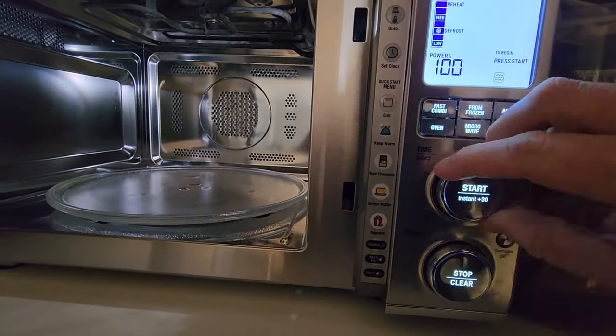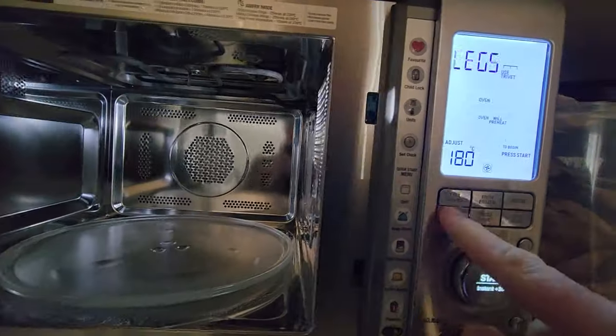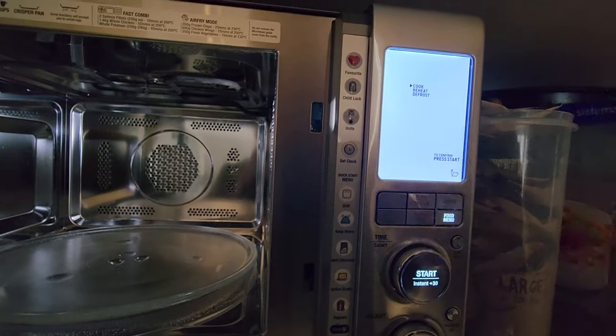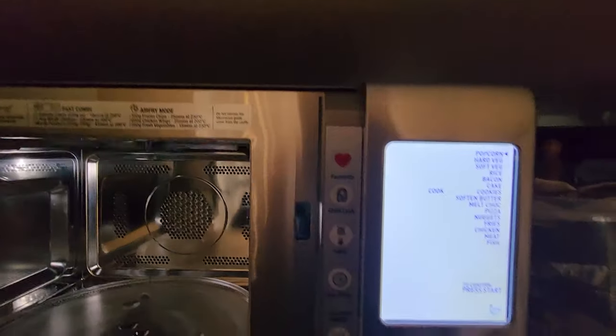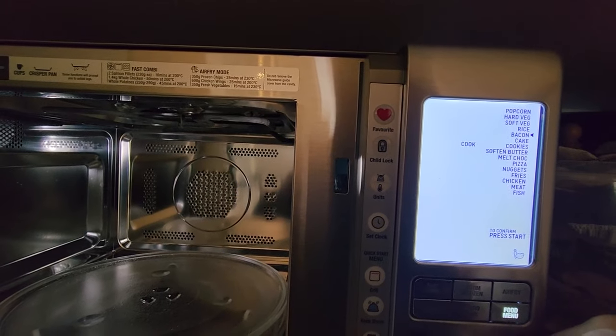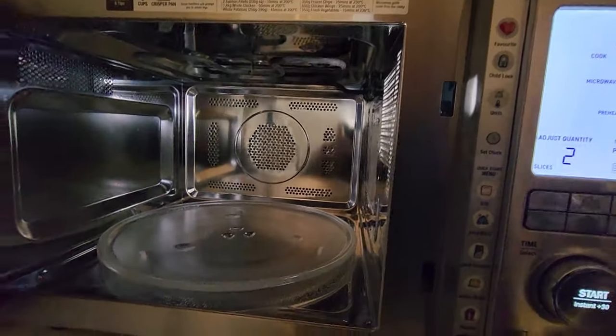The easy way to use this is this dial here basically does your time, and this one does your power or your temperature. So quick swap between oven, microwave, and air fryer. The food menu — I love this feature. You just press cook, it will ask you what you're actually doing. I just want to do some bacon — it'll tell you to use the pan, it's going to preheat. It just does everything.